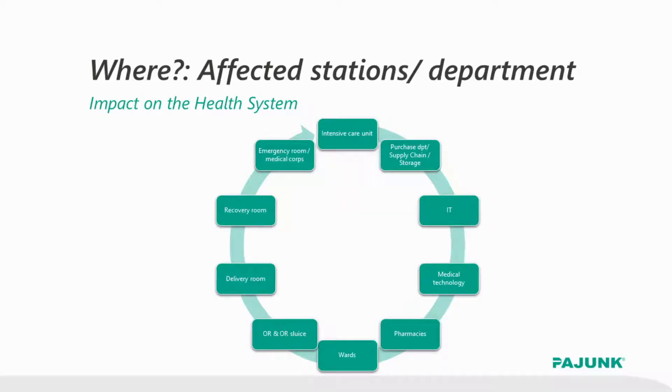This brings us to one of the biggest challenges of ENAFIT conversions. It is very important to define all departments that are affected by such a conversion and all personnel and staff that need to be involved during the process. By now it should be very clear that ENAFIT is not just a topic for purchasing or sourcing departments. For example, if syringes are prefilled with drugs in the hospital, the hospital pharmacy could also be affected. Do the ENAFIT syringes fit with the compounding or filling machines?